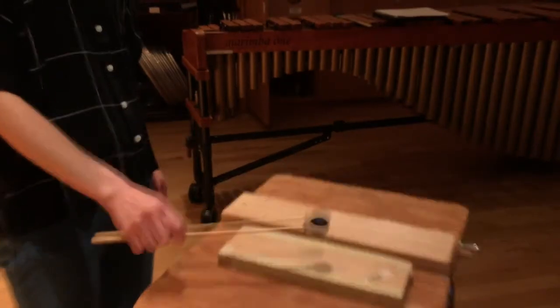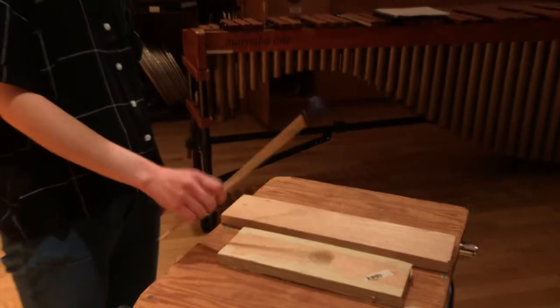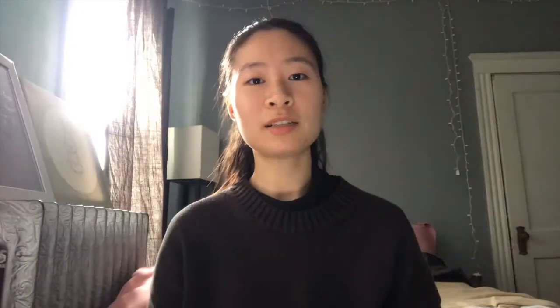Another common found instrument you will find yourself playing are wood slats. Wood slats are most resonant when they have some space underneath them. As you can hear, wood slats just placed on a flat table don't sound the best. If you put some foam under them though, the resonance improves significantly.